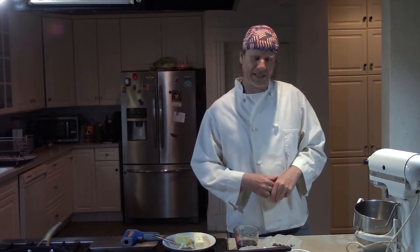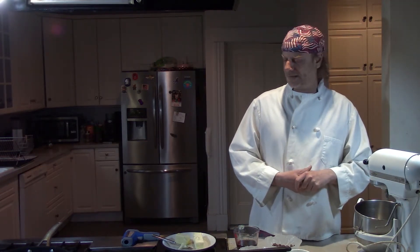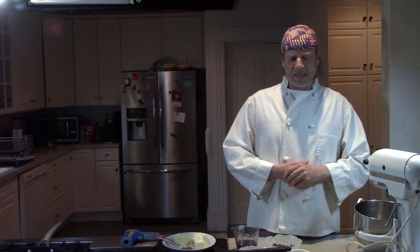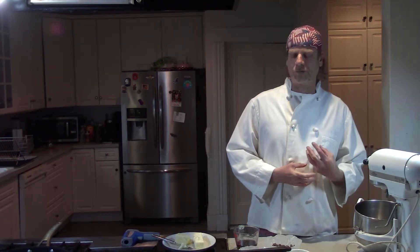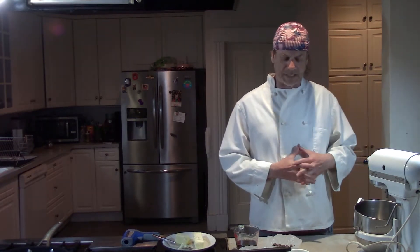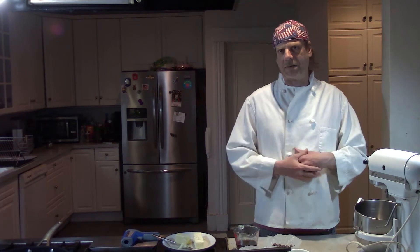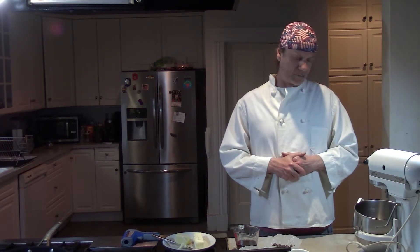Hi, Chef Mark here in another episode of Cruisin' in the Kitchen. Today we're going to make chocolate chocolate chip cookies. I think this recipe is a very good one because a lot of times cookies can be a little bit dry, and I'll show you a couple things in this recipe that make this cookie come out nice and moist and a little bit different than some of the other ones that you might see.